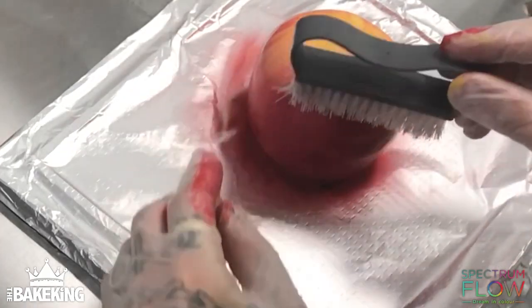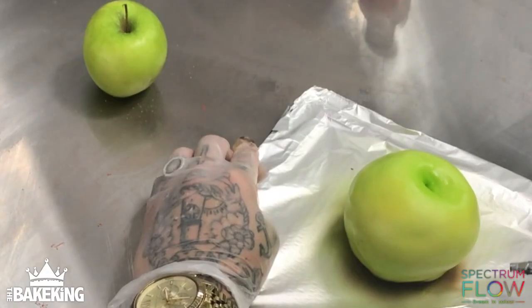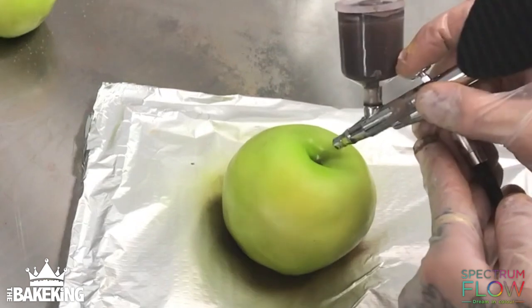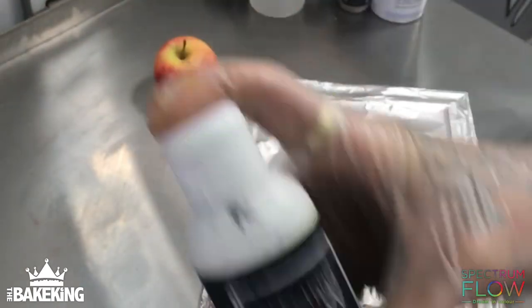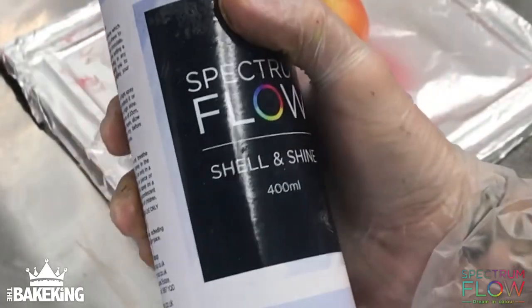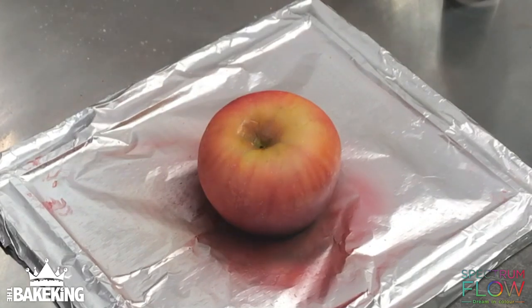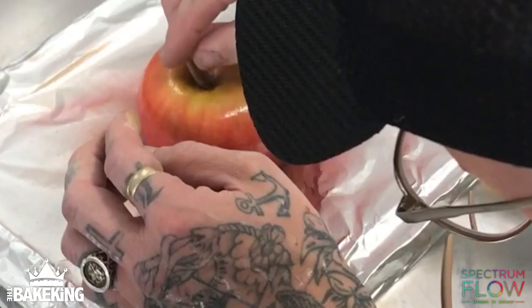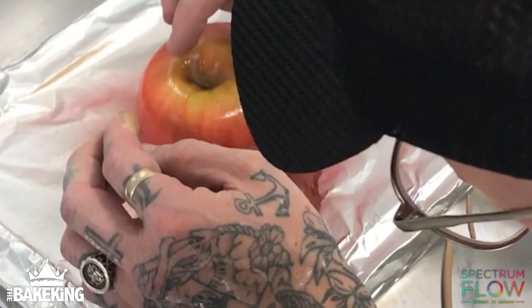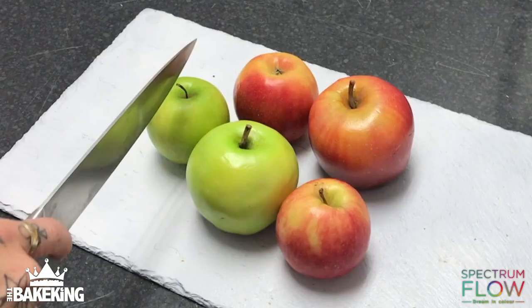Using a nail brush, I can add some other textures around the bottom of the apples. I'm using the brown matte just to give it a shadowing effect. Then with white I'm going to take the end of the airbrush off and do this flicker effect before spraying the whole thing with Sheen and Shine, which gives it that absolute shine like an apple would have — a nice finishing touch. And that's how you make an apple cake using Spectrum Flow airbrushing.